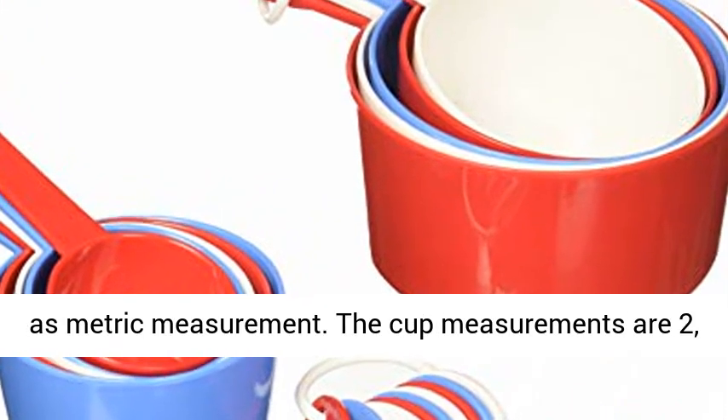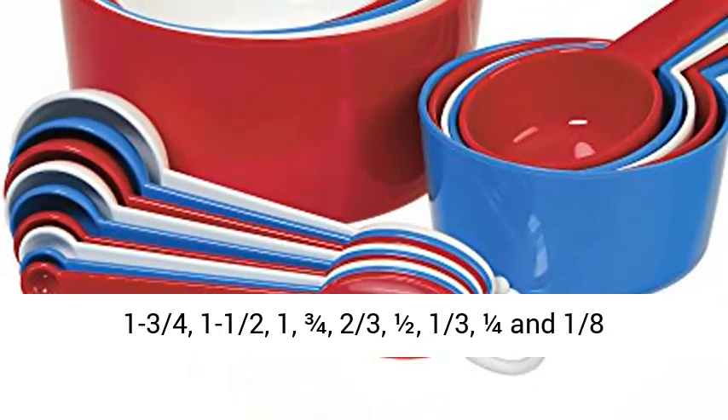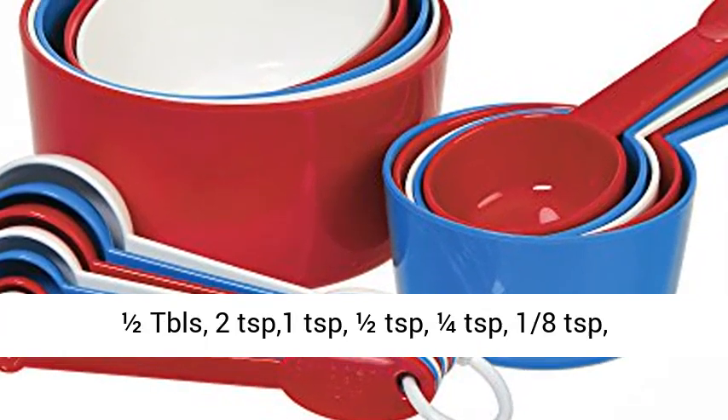The cup measurements are 2, 1 and 3/4, 1 and 1/2, 1, 3/4, 2/3, 1/2, 1/3, 1/4, and 1/8 cups.